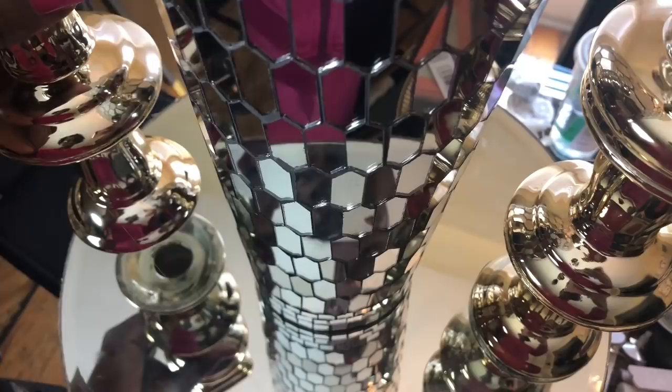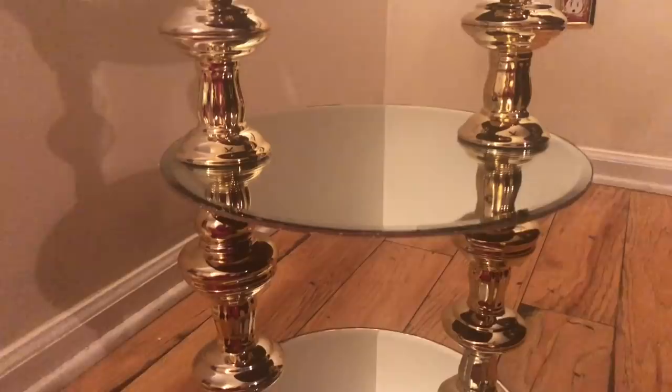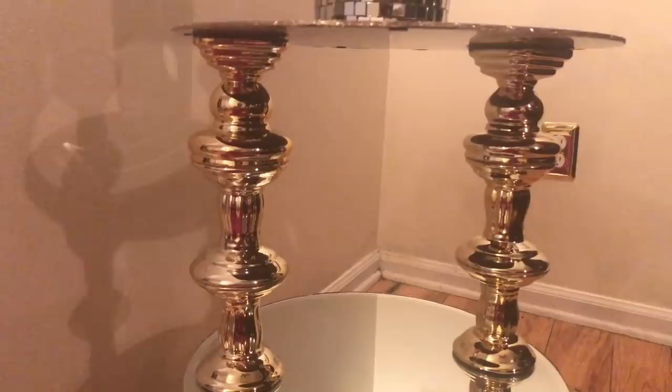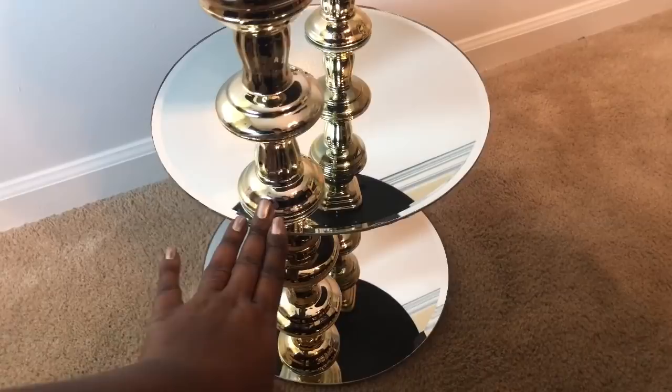I then added my final two candle holders directly on top of the first two, and used E6000 to add my third and final mirror two hours later. I carefully picked up the piece by the mirror on the bottom and placed it on the floor to dry overnight. The following day I flipped the design over and added some additional E6000 just to ensure the candle holders stay in place over time.